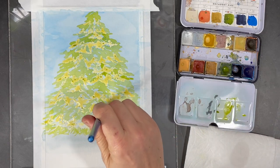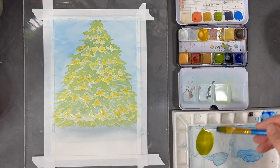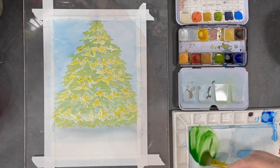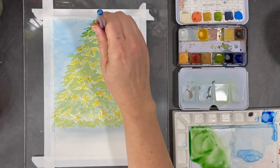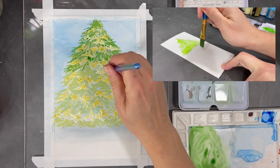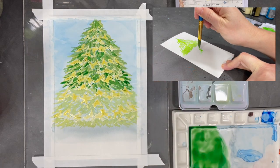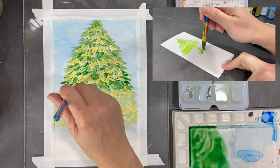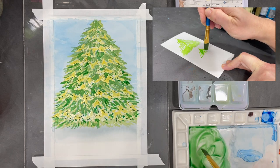Once I'm done with this layer of color I'll let it completely dry before moving on. The second layer of color on my tree will be a darker green, which I'm creating by adding some blue to my previous shade. I start applying the color using the same dabbing process, and here's another example of how I'm holding and using my brush. As I continue dabbing, I roll the brush between my fingers to change the angle of my strokes, and then let this layer dry.